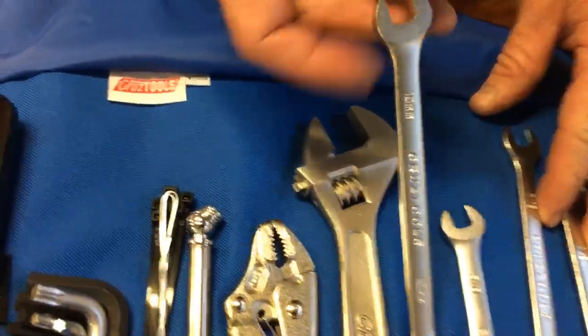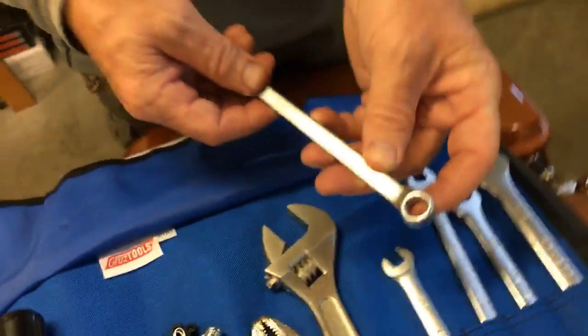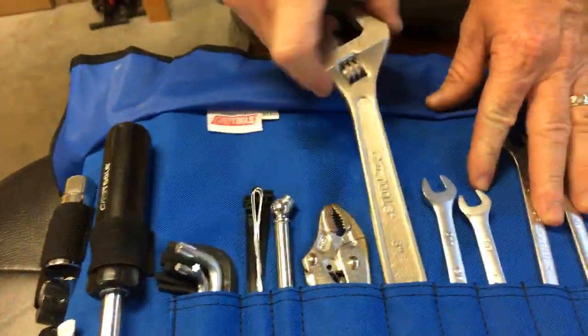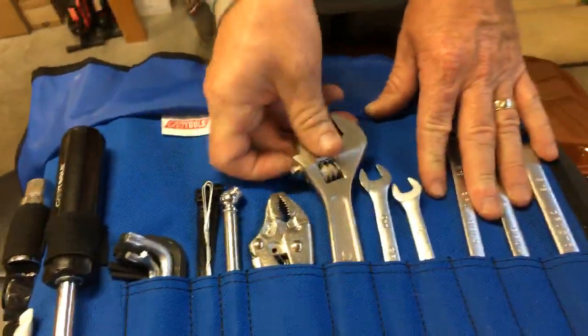I can think of a 12-point wrench — right, on your brake calipers those funny bolts, a 12-point 10-millimeter can take that bolt off your caliper. Of course, pretty standard — it's an eight-inch crescent wrench that will get you through a lot of stuff.